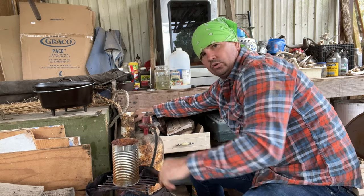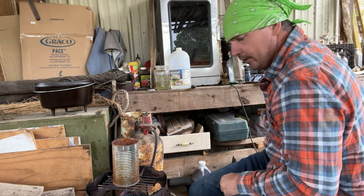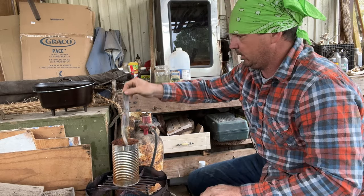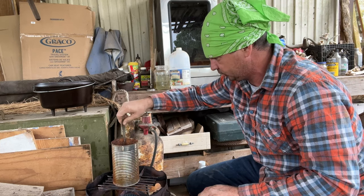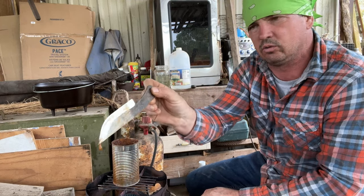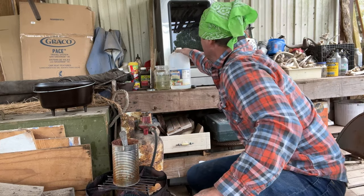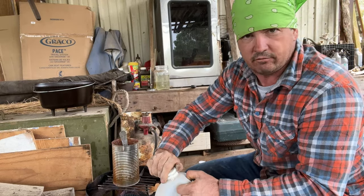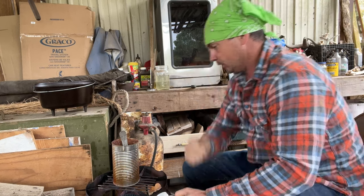I've just got a tall soup can right here. We're gonna get some fire under it — there's already some solution in here. What I'm gonna do is drop my knife down in there. It's got this solution inside this can, and it's full of rust. What is in here — vinegar. You can use apple cider vinegar or white vinegar; the acid in it is what you're after.